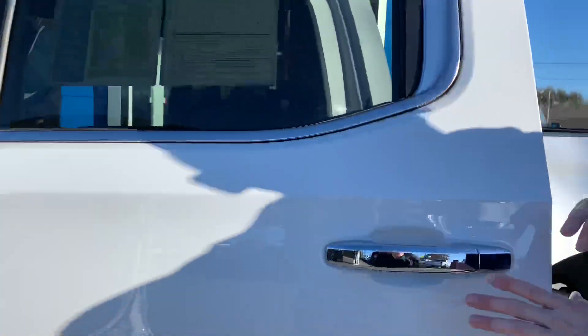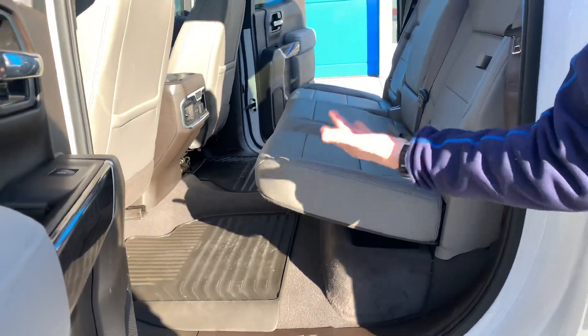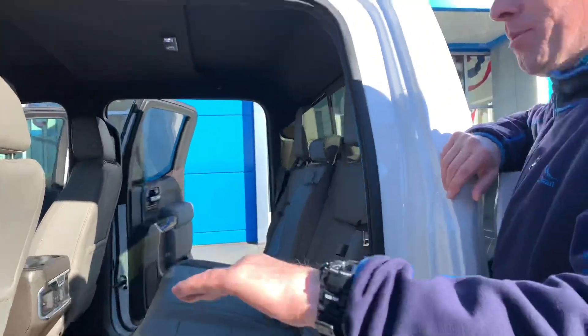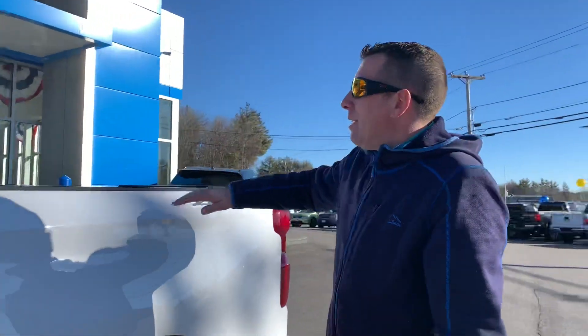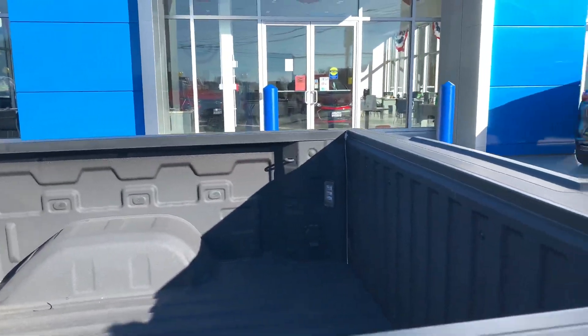So check out the back. Depending on who you are or what you're doing, there are three seatbelts back there and the seats fold up for extra room. If you come back here and take a look — spray-in bed liner, and it's 4x4.